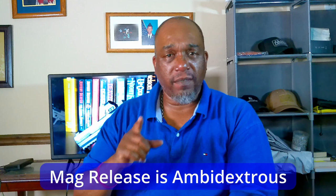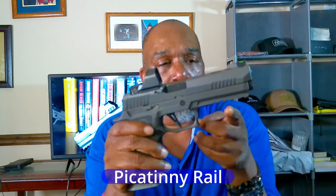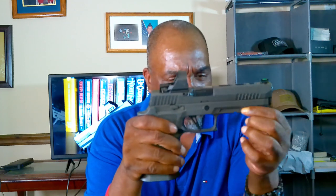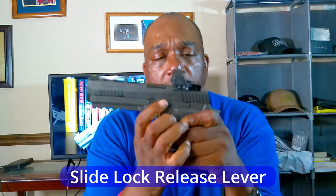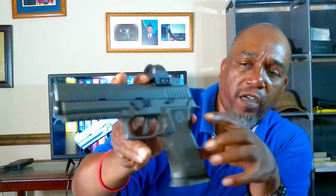It comes with a Picatinny rail, so if you want to add a light or laser you can. I haven't added one yet since I bought it as a competition gun. The slide lock release lever is also pretty pronounced and easy to manipulate — just hit it and slide it right back into battery. It's also ambidextrous, with one on each side, so both left and right-handed shooters are covered.